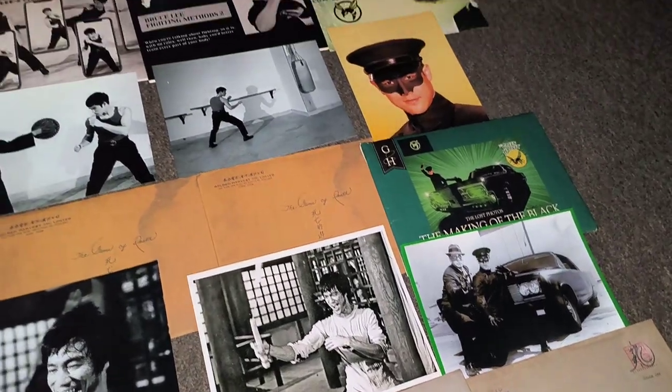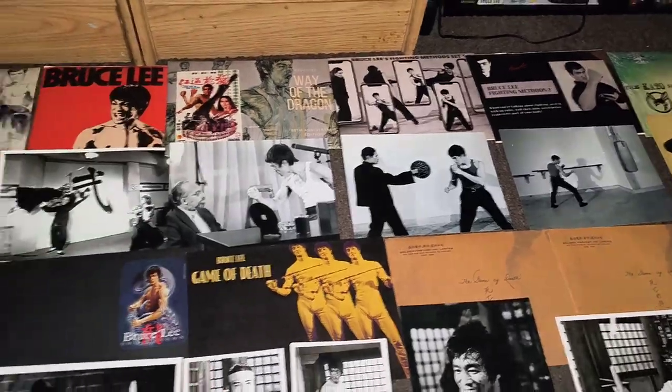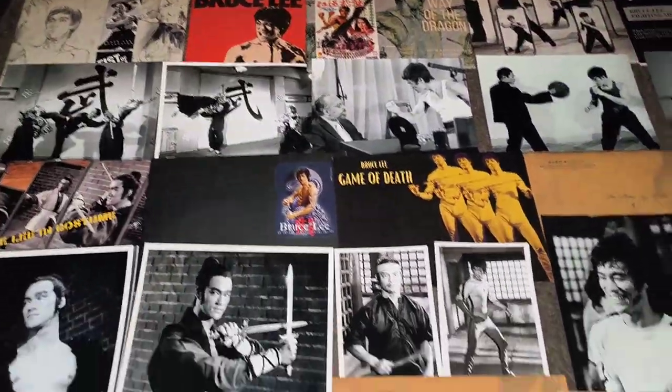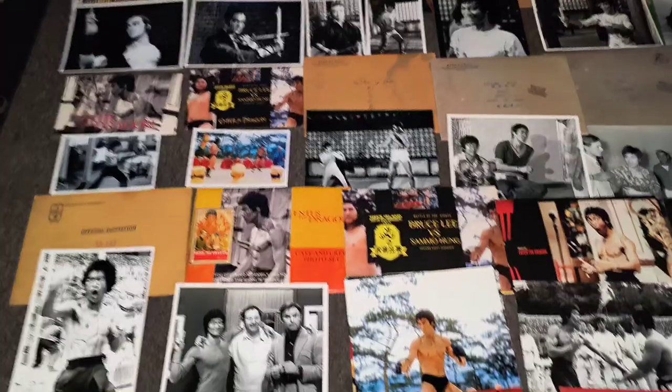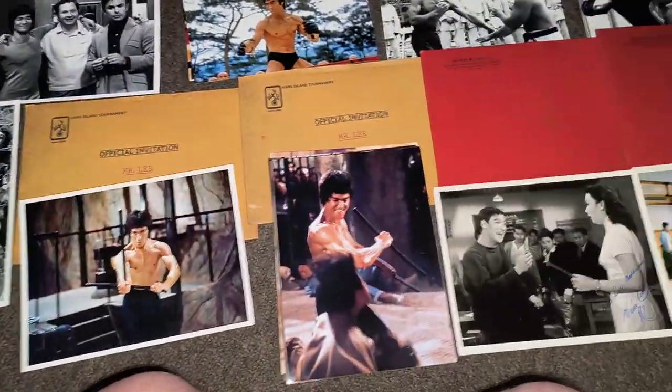A couple of Green Hornets. Up to the top — you've got some Training ones. Away the Dragon. And two Fist of Fury. And as I say, I've picked these up over the past seven or eight years.